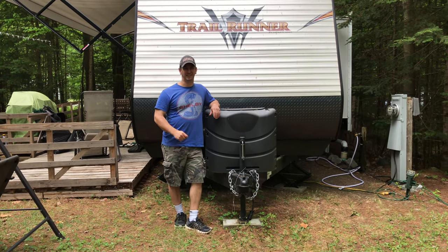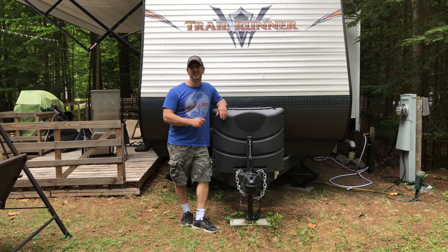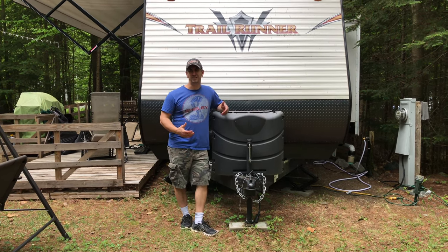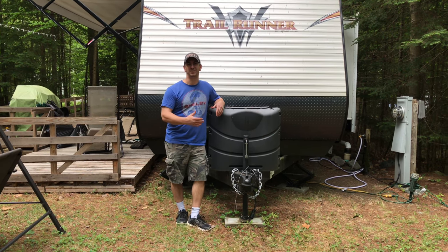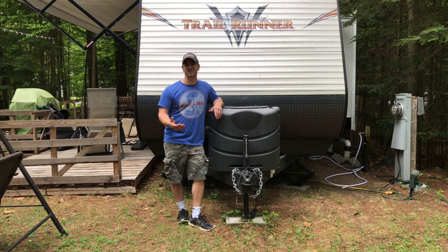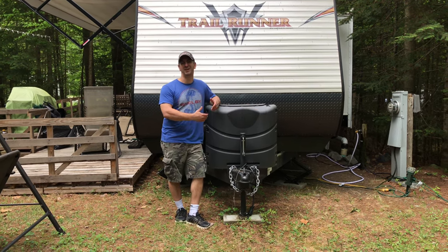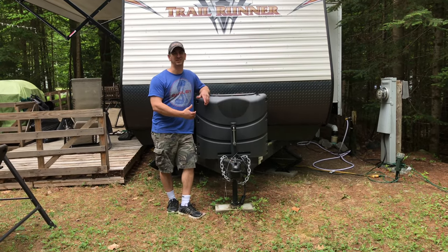Hey, welcome to my channel. My name is Tony and in this video I'm going to show you how to remove the propane tanks from your RV, so that if you're borrowing somebody's trailer and you're not sure how to remove the propane tanks and you need to run down to the store to get them refilled, I'll show you how to do that. This obviously isn't a video for people that have been camping for a long time and already know how to do this — it's a pretty simple thing to do, so I'll show you how you can do it yourself.